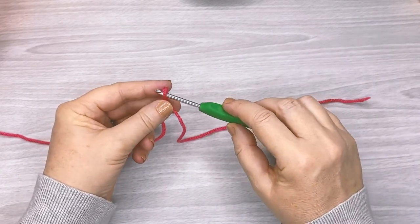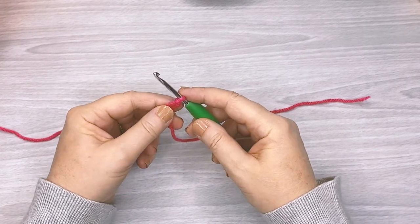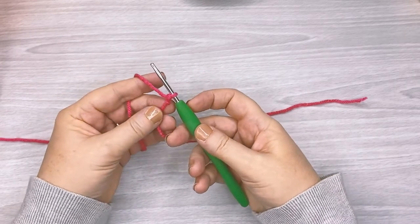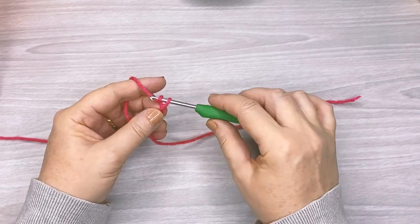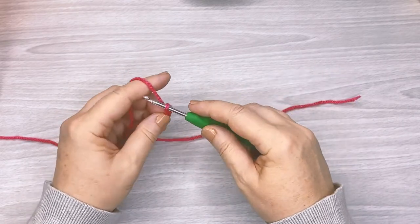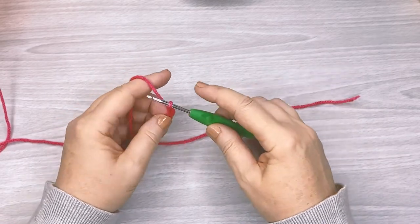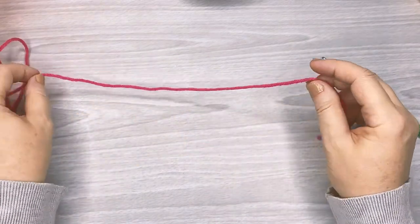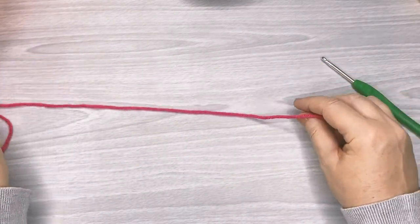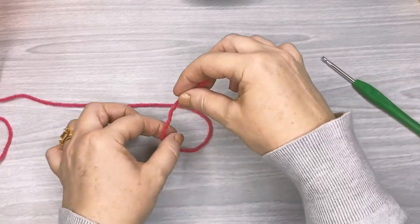Now that becomes the slip knot — the part that you would actually put onto your hook. You just tighten it by pulling the tail. You don't want it too tight if you're going to be doing chaining, otherwise it gets a little bit hard to get the hook through and to use that first chain when you're using it for crochet.